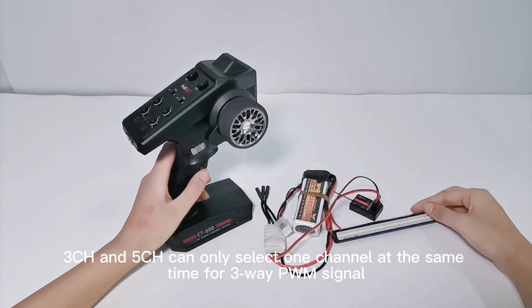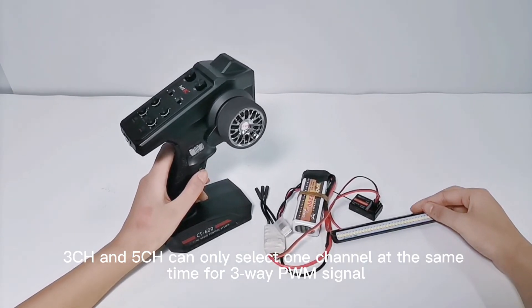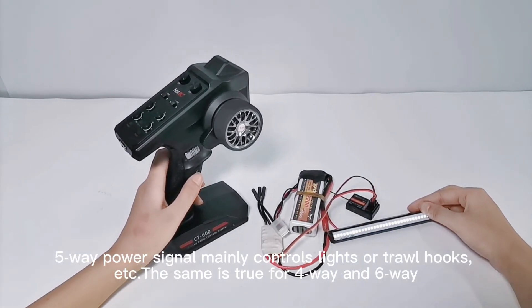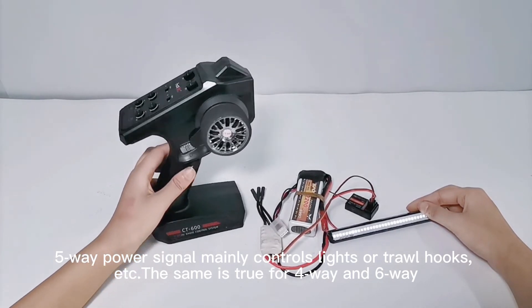ZenCH and 5CH can only select one channel at the same time for 3-way PWM signal. 5-way power signal mainly controls lights or draw hooks, etc. The same is true for 4-way and 6-way.